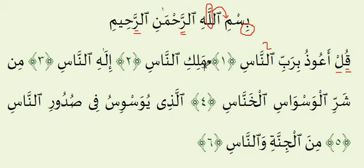Second Ayah: Malikinnaas. The Ma, La, and Ka all take single Harakas, so they should each be one count long. Malikinnaas. Again over here we have Ghunnah for two counts because of the Noon with the Shadda on top.